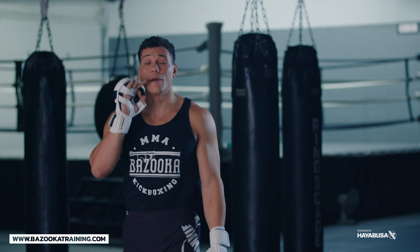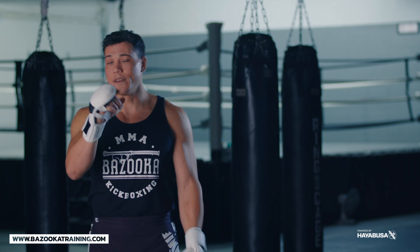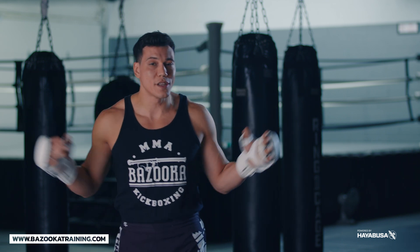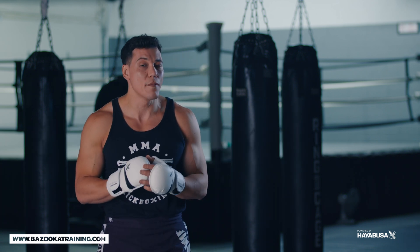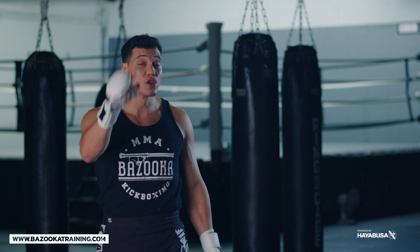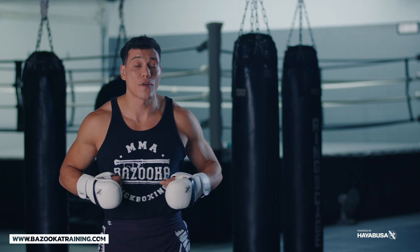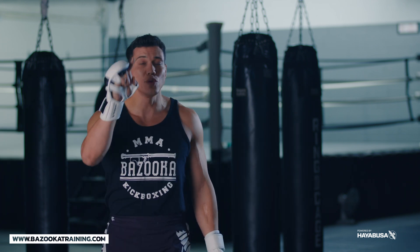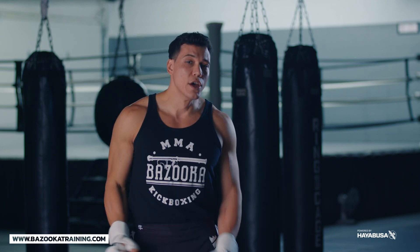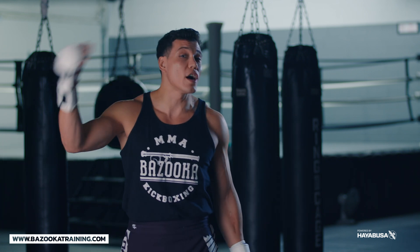All different important parts to think about. The most important thing you can do is like, share, and leave a comment below to help us at bazookakickboxing.com. Make sure you support the channel sponsors by going to HayabusaFight.com for all the Hayabusa gear. We have Perfect Sports Nutrition — use code BAZUKA20 to get 20% off your supplements. We have bazookashop.com for all the Bazooka gear, and bazookatraining.com — for $9.99, less than $10 a month, you're getting four brand new videos a week plus an archive with over 100 training videos.